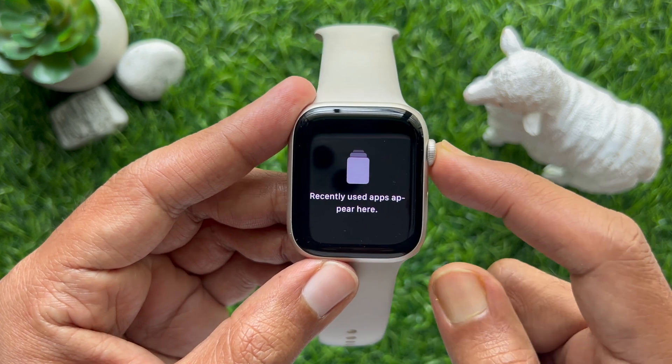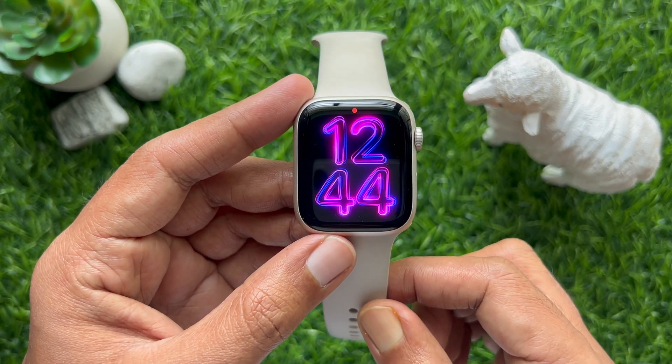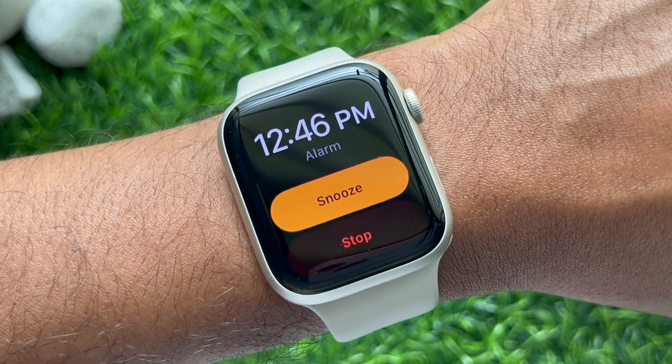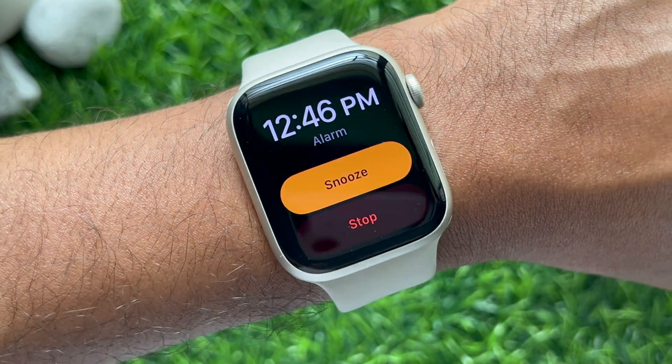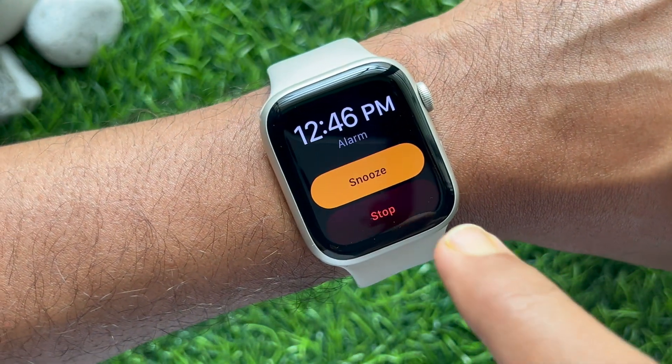Press the Digital Crown button to go back to the watch face. When it's time for the alarm, your Apple Watch will gently vibrate on your wrist. So these are the steps to set a silent vibrating alarm on your Apple Watch.